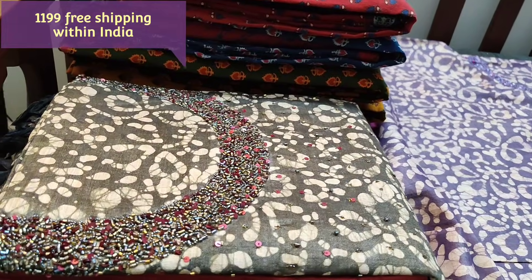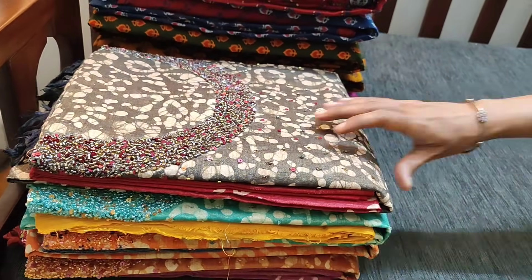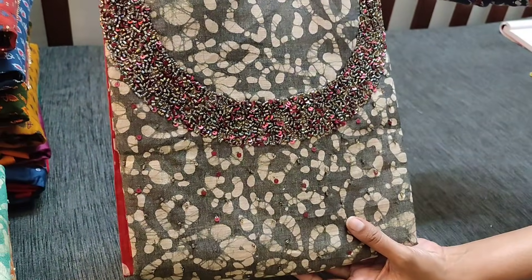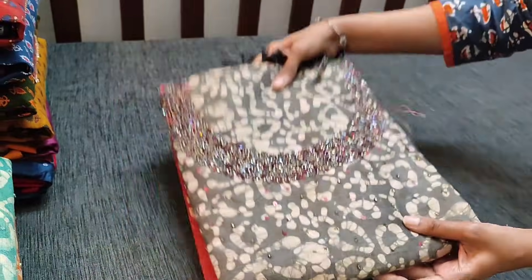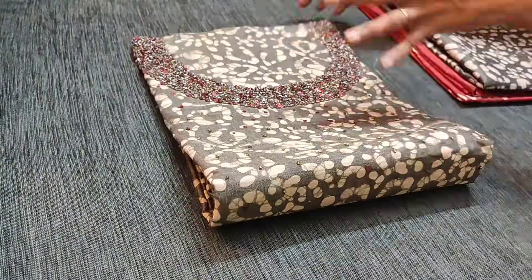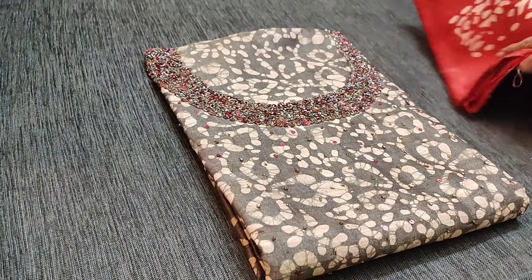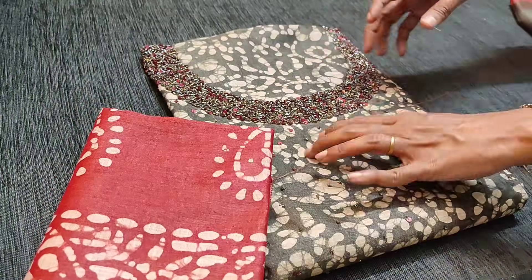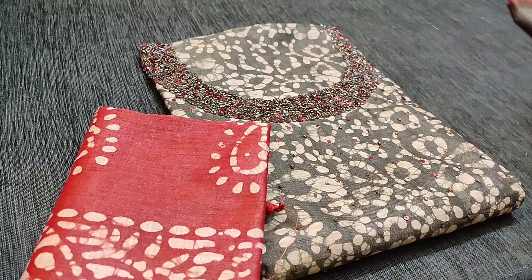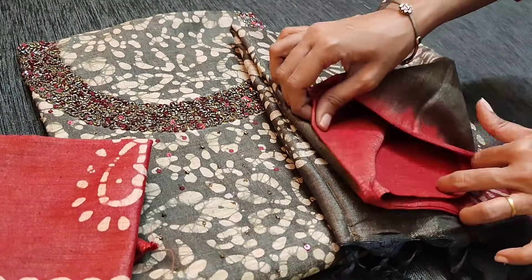You can buy these products directly from our website neidhal.com from 12 noon today. The next color is pepper black with maroon combination — the same design, the same concept in Bagalpuri jute silk cotton dress material. This is the bottom in maroon with block prints that come in the lower part of the bottom, and a dual shaded dupatta.